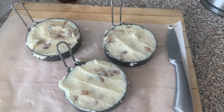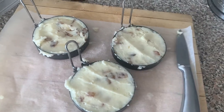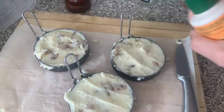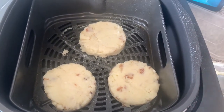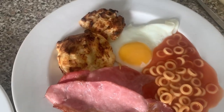Once you have made them, spray the tops with cooking spray. Then put them into the air fryer spray side down. Once they are in the air fryer, spray the other side. Turn the air fryer on, but don't forget to flip halfway through. Once they are ready, add them to your morning breakfast.